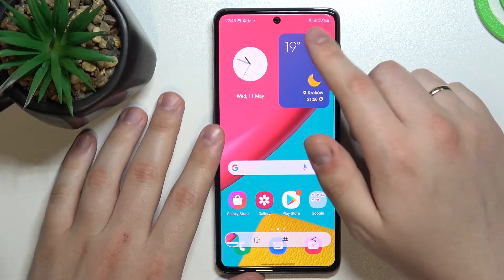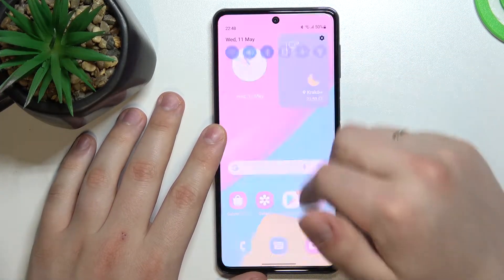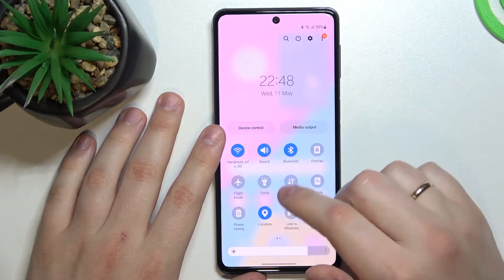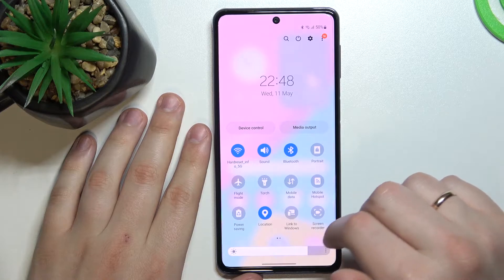In order to access the screen recording feature, just swipe down for the notification and control center to appear, expand the available shortcuts, and look for the screen recorder.